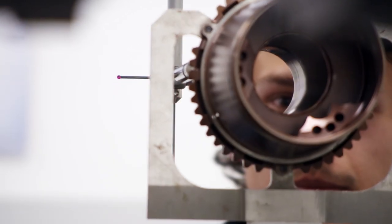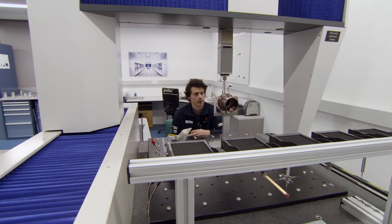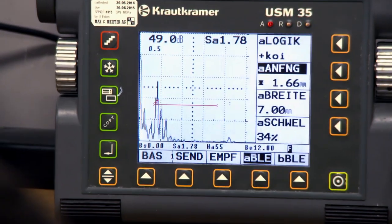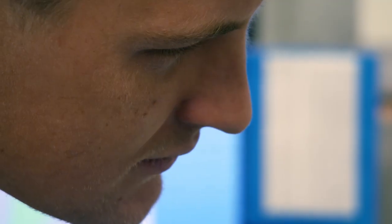Every part, no matter how small, is inspected. You have to make sure that everyone in that line works in the right direction and everything in that line works. Because you can have a great development department, but if your production isn't good and you have mistakes in your quality, you're still not going to reach the end of the race. Formula One means extreme stress — the tiniest mistake can have fatal consequences.